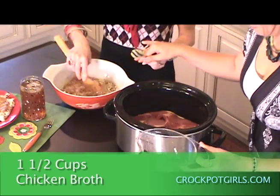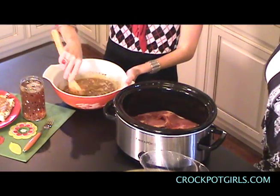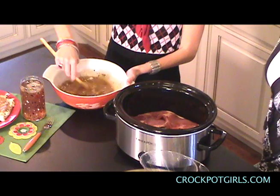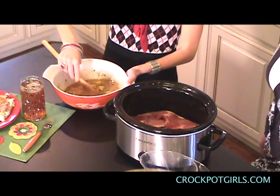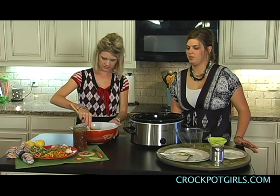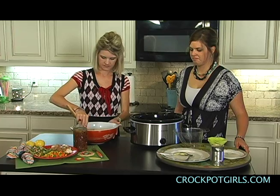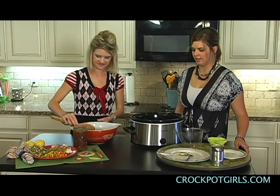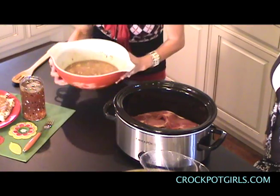Just mix this up and get all the lumps out. So simple. This is something that's very easy to do if you want to mix it up before you go to work and get it in. It's a very simple recipe, which is why we love it — why this whole thing started in the first place, to simplify our lives. Simplicity.